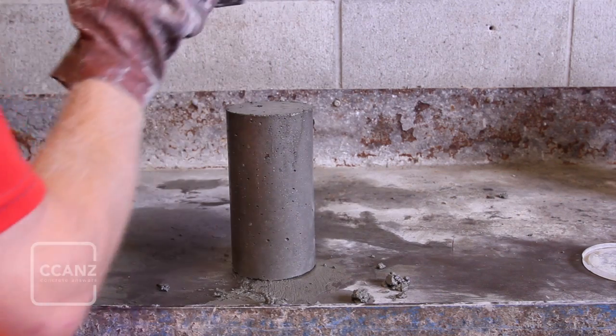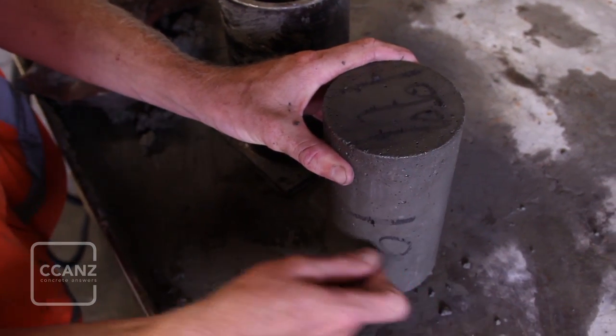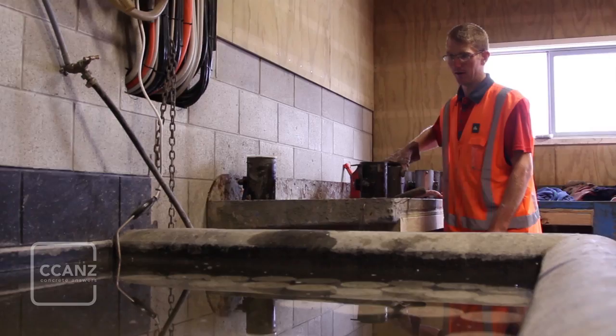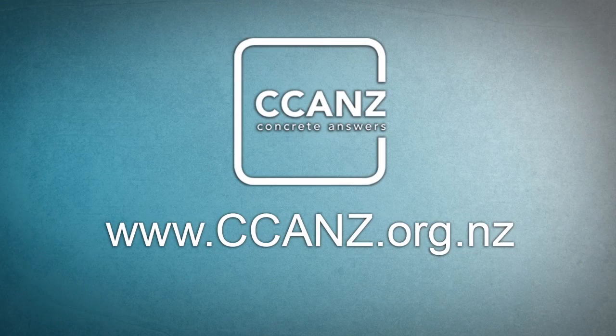Remove the cylinder from the mould and mark the cylinder for later reference. Transfer the cylinder to a moist environment held at a temperature between 19 and 23 degrees Celsius — often referred to as 21 degrees plus or minus 2. Detailed written instructions for preparing test cylinders can be found in the standard.